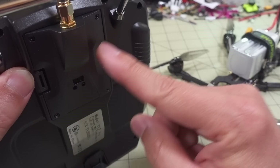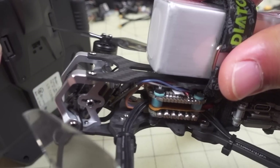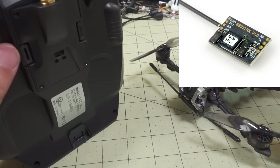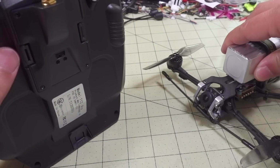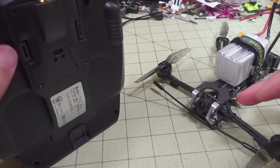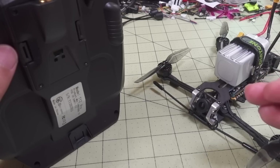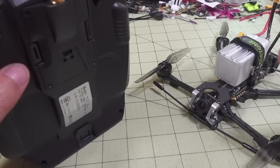This is a standard JR module, not the nano module for the X-Lite or the T-Lite. The receiver is pretty tiny — about the size of a Crossfire nano receiver. It does include the Immortal T-style antenna. This is a 900 megahertz system, so you get the much larger antennas.